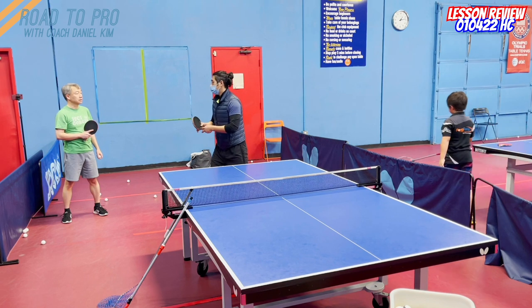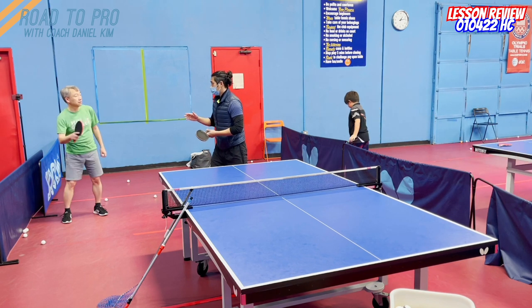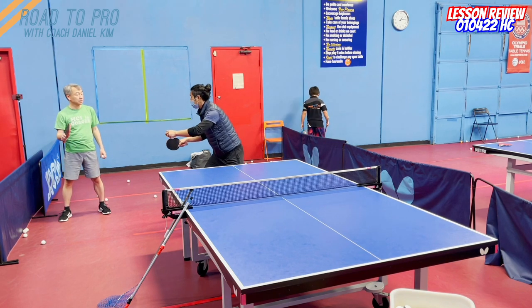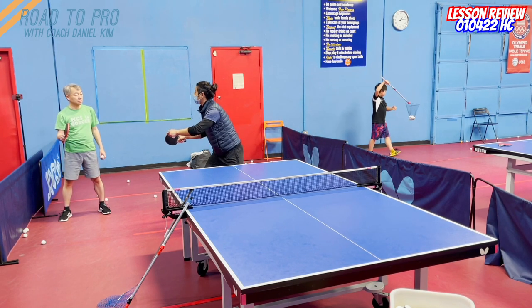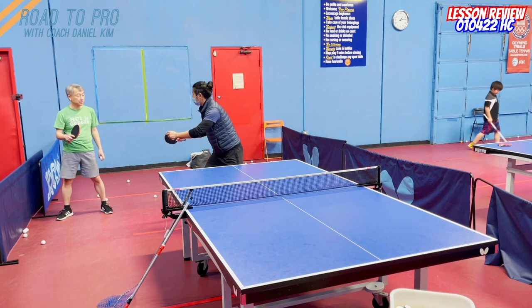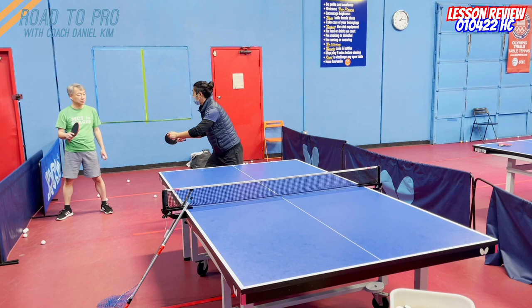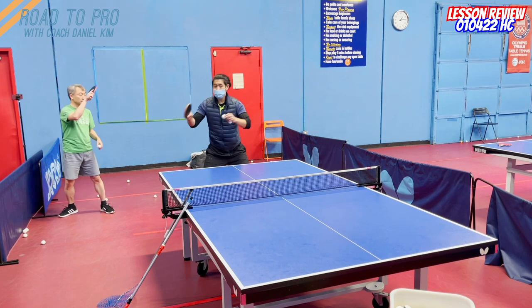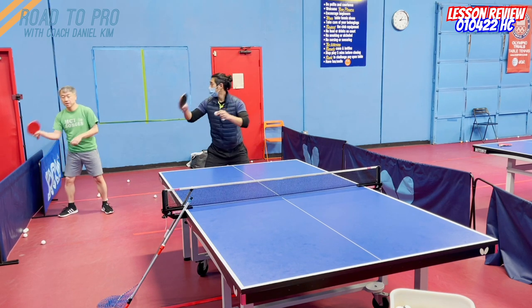The best idea for you is to have the paddle right behind the ball, like this. Try to start like this. If this is where you're going to catch the ball, you're just going to put the paddle here, not here. Get there with your body, so when you come back, you just use the body to come back again.